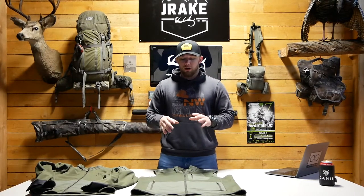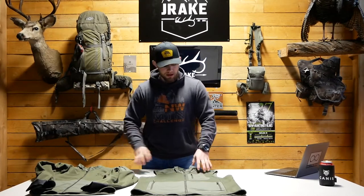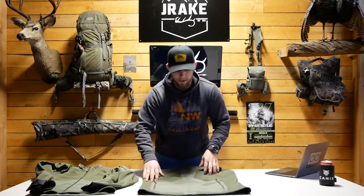Moving on to pockets and zippers — I already stated there are some similarities and some differences. One of the differences being that the vest has a chest pocket and also two back pockets.